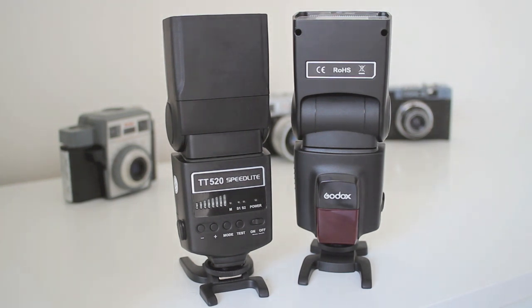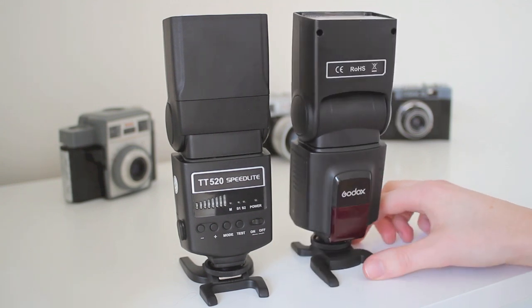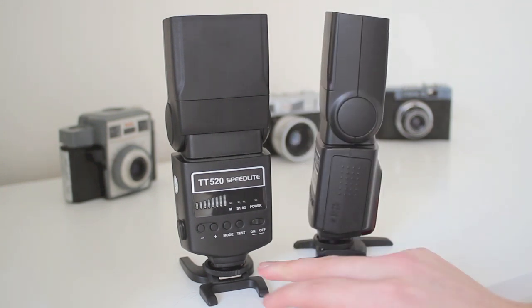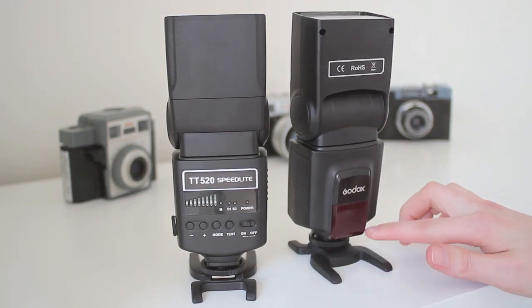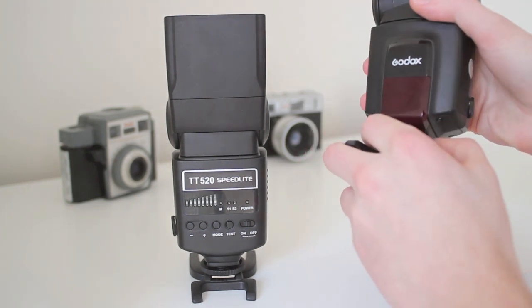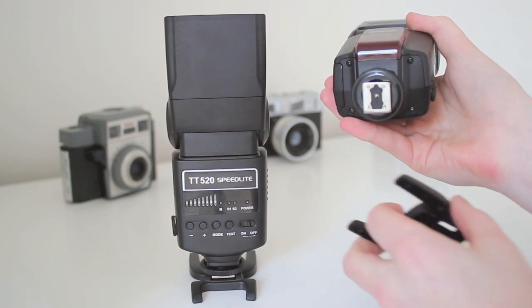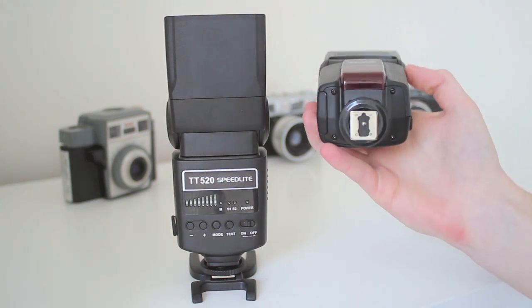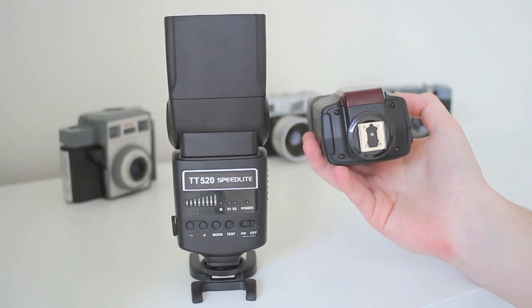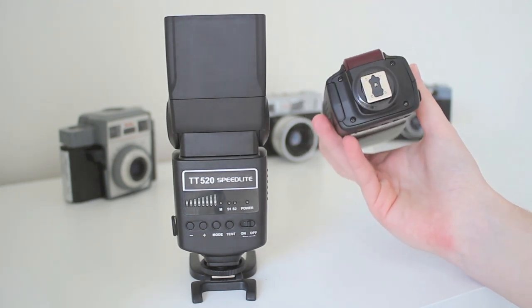Slave two mode is the second curtain sync, which lets you freeze motion. I've had this flash for about three or four months, and the other one for about a month and a half. They're nice, strong and durable. They're made fully out of plastic except the hot shoe mount is metal, so it does communicate to the camera — you don't always need a radio receiver and transmitter because you can connect it straight through there.